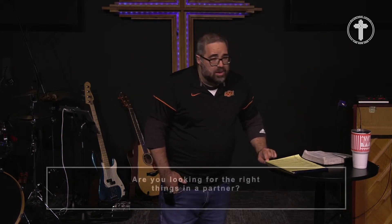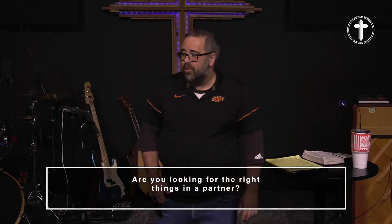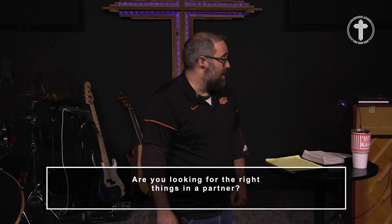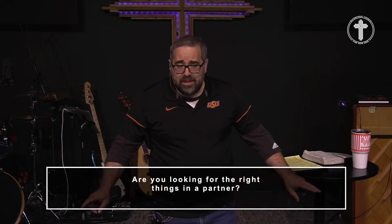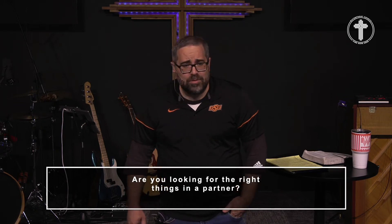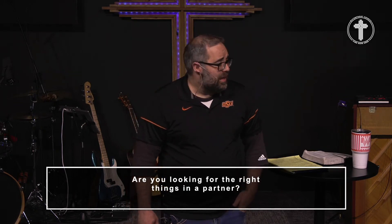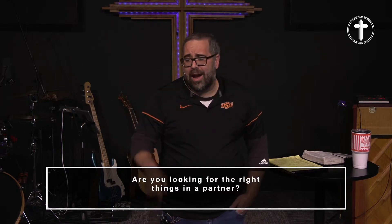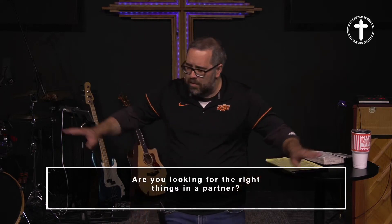Are you looking for the right things in a partner? This message was for you. Lay those foundations correctly, and let's make sure we try our very best to train our eyes to see what God sees. Let's bow our heads for prayer.